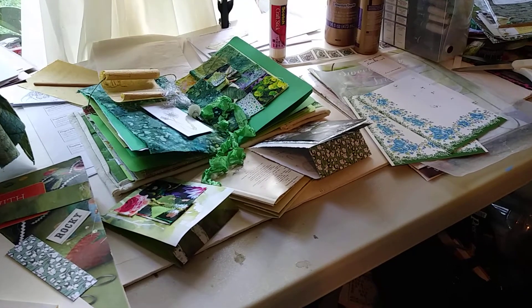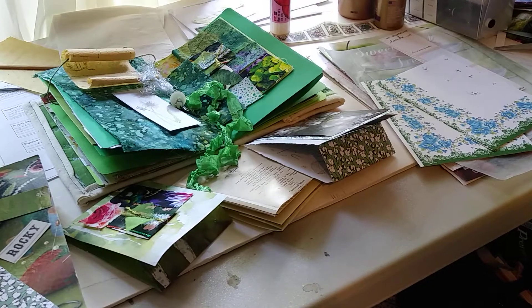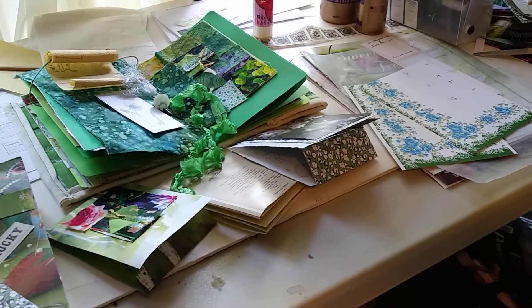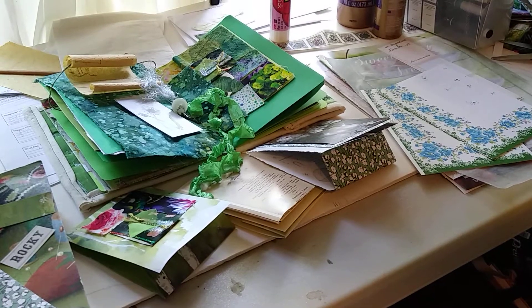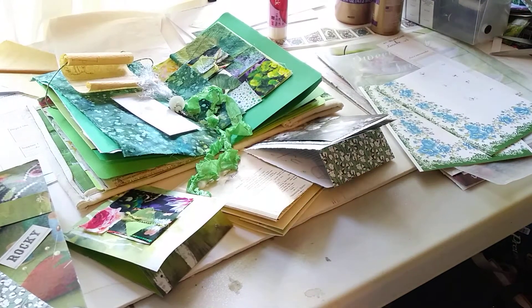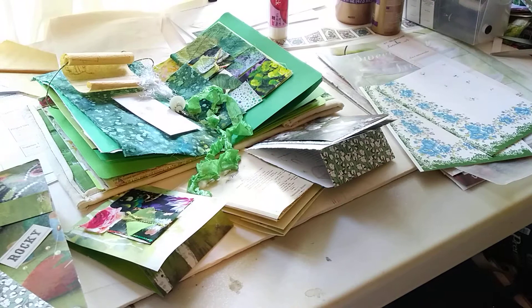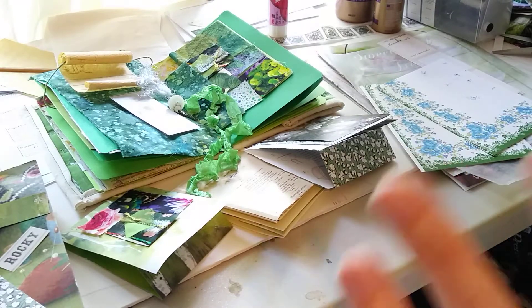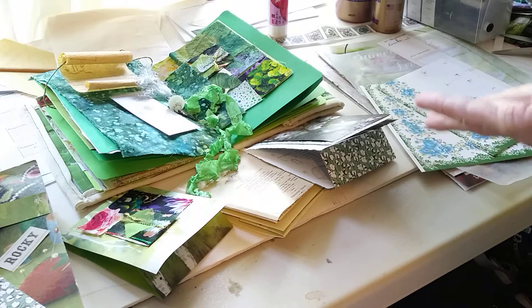Hello there, this is Marcia from Markets of Sunshine. I hope you're having a great day. I wanted to continue on the topic of using magazine and book pages in our junk journaling crafts and projects. On the menu today is all about making a matchbook journal to go in a pocket in our junk journal. I'm also going to be embellishing a page or two in my evergreen fabric-covered junk journal. We're going to make a scroll page, a little embellishment, along with our matchbook. So let's get started!